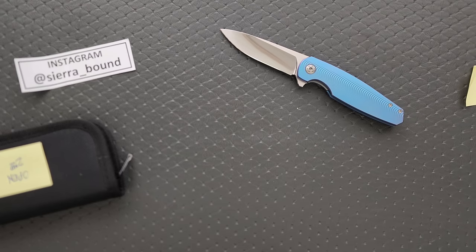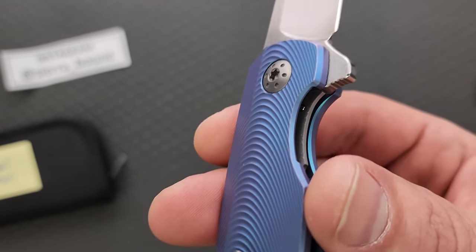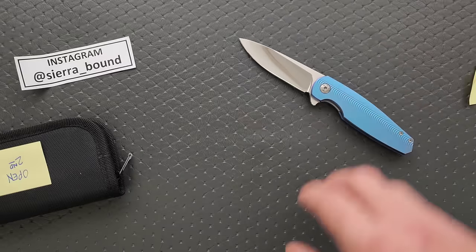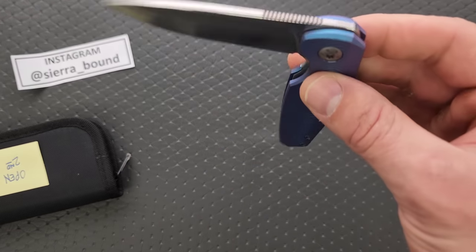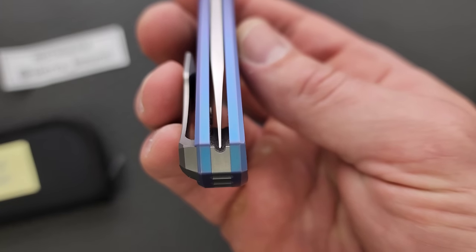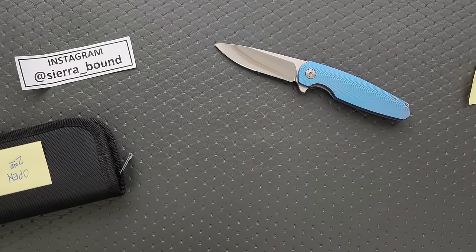Typical insane machining and fit and finish that Holt is known for, with that signature adjustable detent and snappy action. I forgot about the adjustable detent — we'll have to check that out. I guess that's the reason for a couple of those different heads in there. With insane centering — my user Morpheus is still dead centered and action is like new after much use. That's really cool. The action really is spectacular. Look at that — it's daring to do that U-shape in the back spacer because it really highlights whether or not the blade is centered. It's got to be perfect or it's going to look bad.